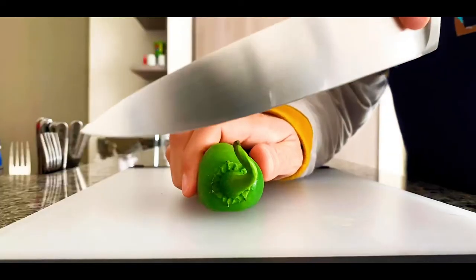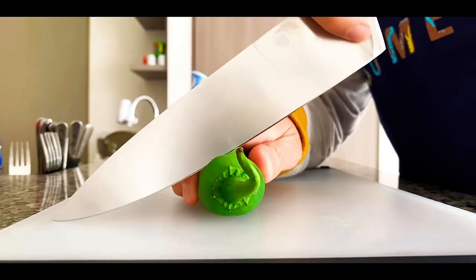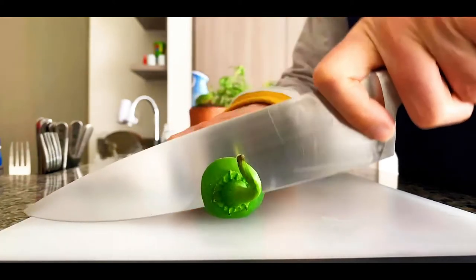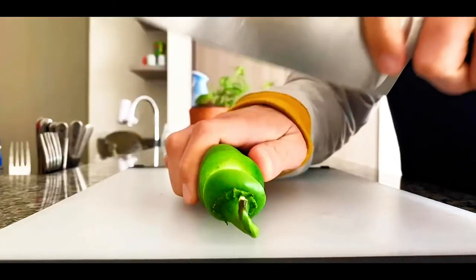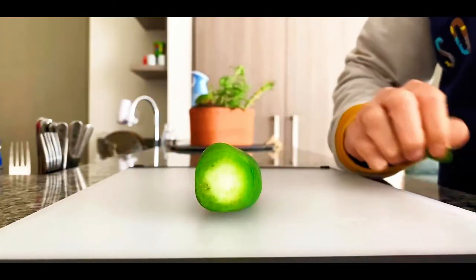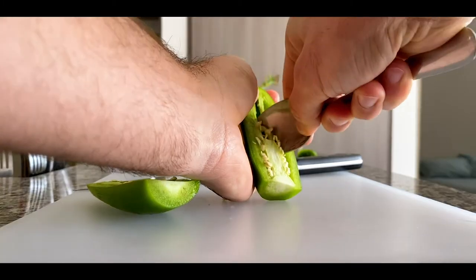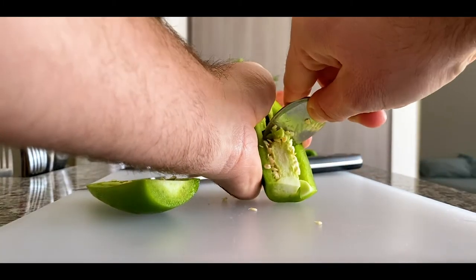I don't know exactly what your heat tolerance is. Mine is pretty high, but even so I still like to remove the seeds from my chilies because they're just too spicy with all the seeds in them. Begin by cutting off the stem on the chilies, then cutting it down lengthwise, and then de-seeding the chilies. Do this for all the chilies you have.